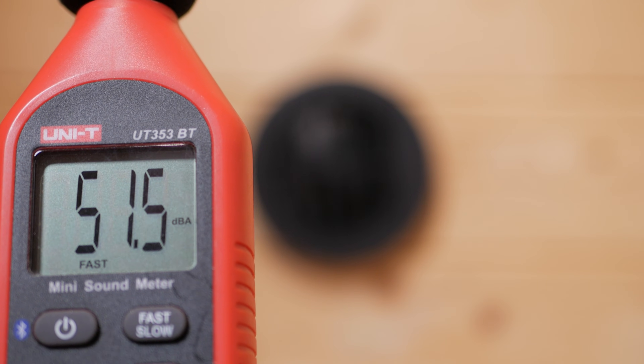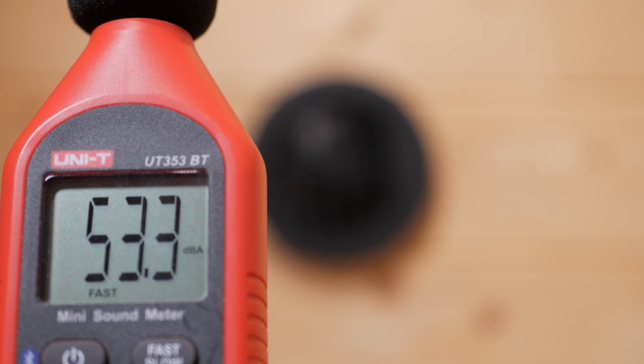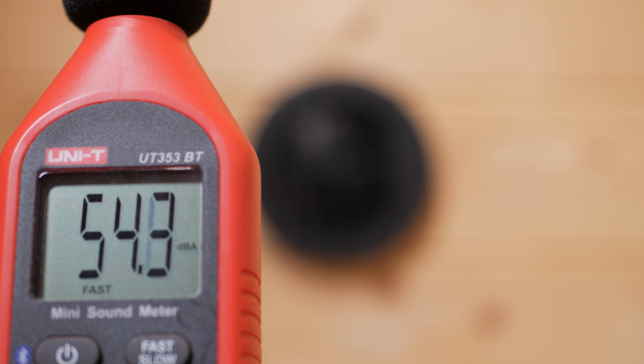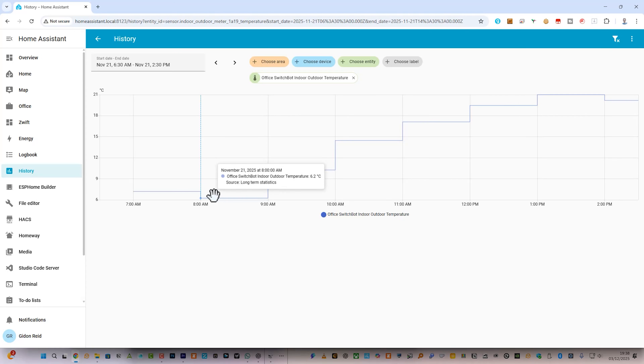I measured between 48 decibels at level 1 and 60 decibels at maximum output, one metre from the vent on my permanent install. With my initial tests, the outside temperature was 0.3°C and inside my log cabin office it was 5.9°C. With the heater at maximum power, after one hour the temperature had reached 12.2°C. After another three hours the final temperature in my office was a very warm 21.8°C, with the outside temperature at 2.7°C.